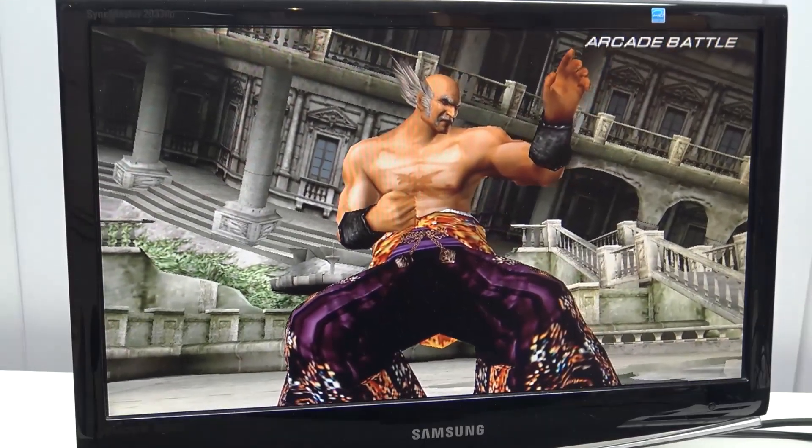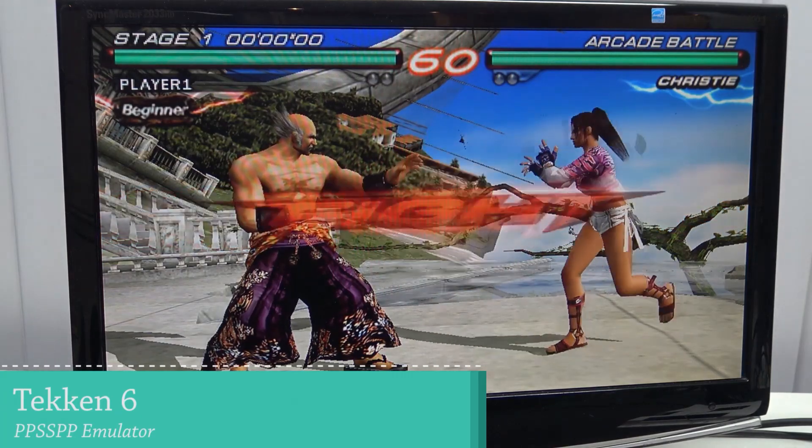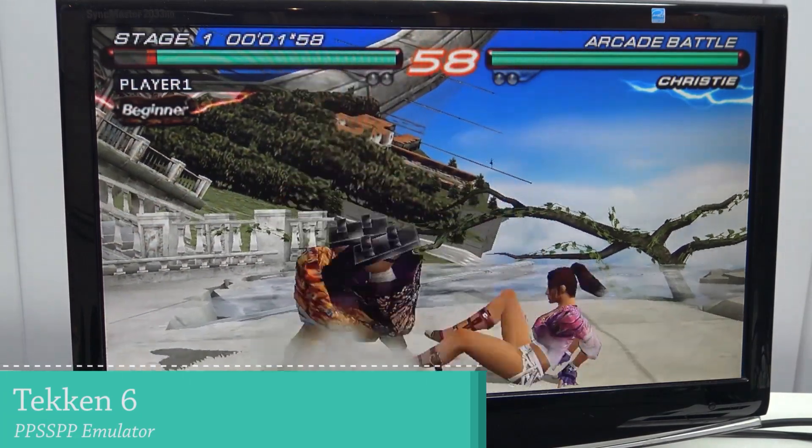The different performance also means we're going to get different results when it comes to PlayStation Portable, and I can tell you — it's not great.